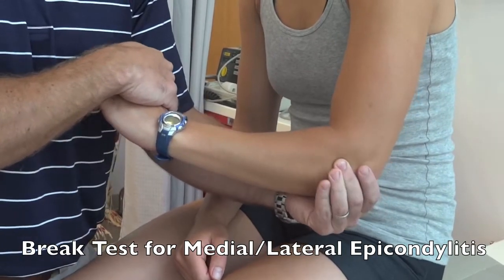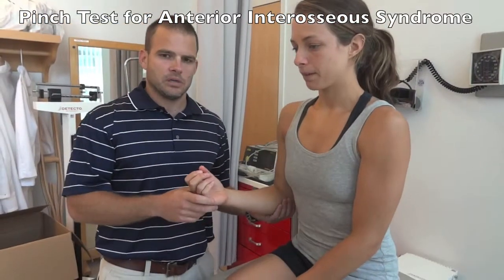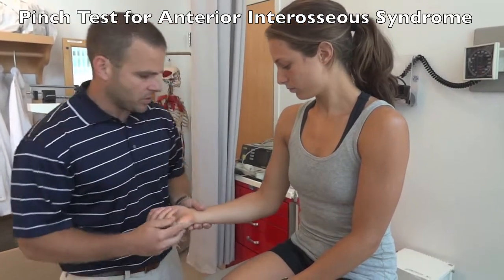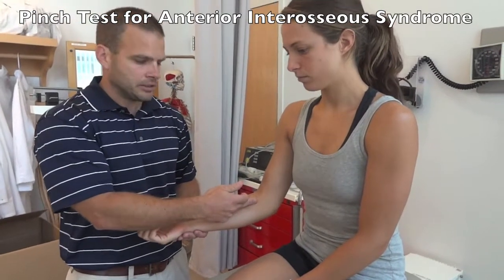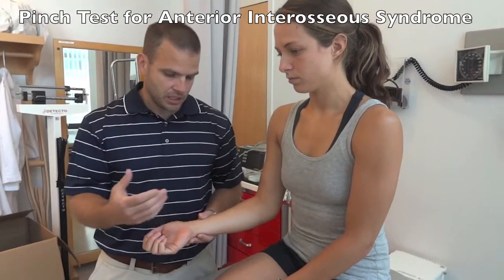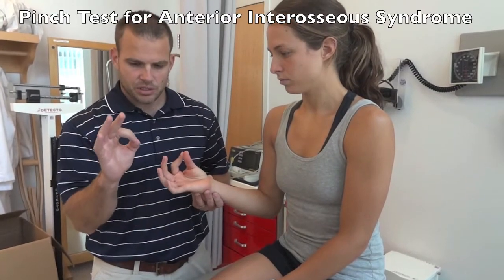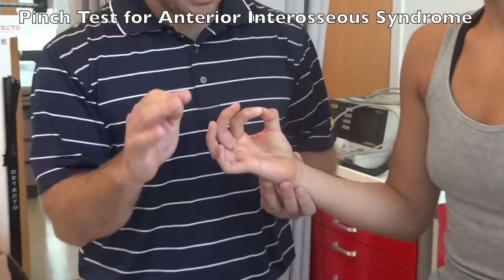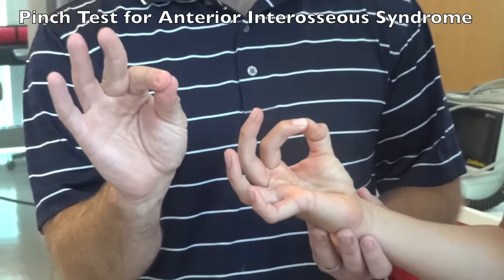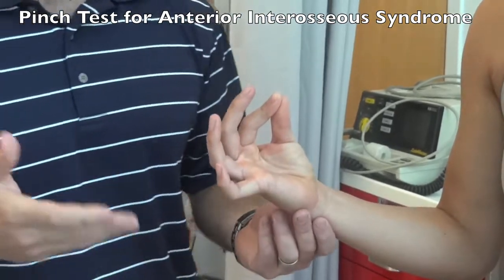The Pinch test is performed for anterior interosseous nerve syndrome, examining the median nerve coming through the anterior cubital fossa. If there is entrapment or compression in that region, the median nerve will be affected. Have the patient pinch the index finger and thumb together at the tips. If they can only touch the pads together rather than the tips, that is a positive test indicating median nerve pathology.